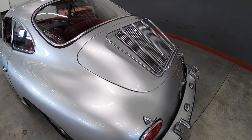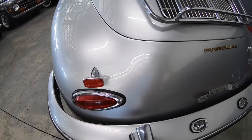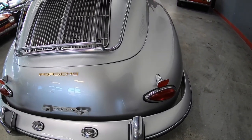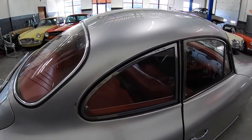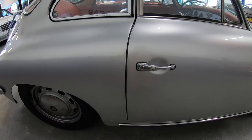Gap in the deck lid is good. Good seals. Gosh, the car looks great in silver, doesn't it? Again, nice even gaps.